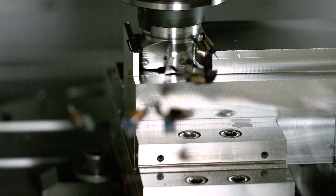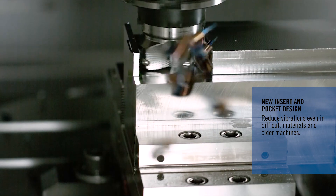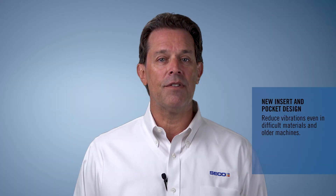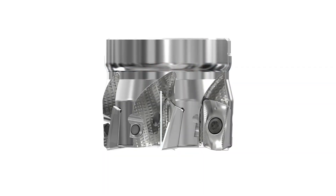We all know that unstable cutting processes affect productivity and component quality. The new Turbo 16 is designed to react with low cutting forces and smooth cutting action to secure the process and deliver high metal removal rates with excellent tool life. It is especially effective in tough materials such as super alloys and stainless steels, even on older, lower horsepower machines, as a result of design optimizations on both the insert and the pocket rake angles.